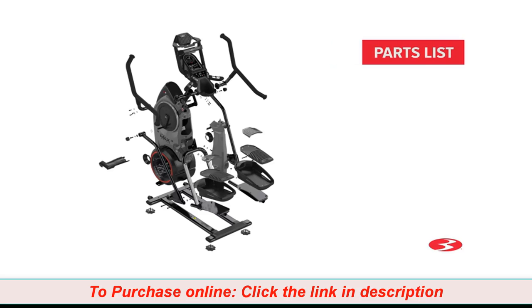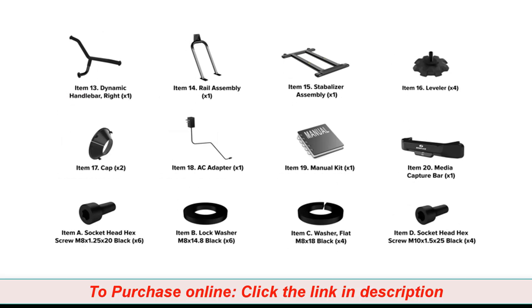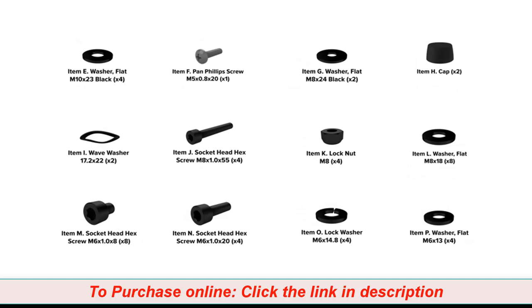Start the assembly by checking the parts list. There are two boxes included with your assembly. Box 1 contains the following parts, and Box 2 contains the following parts. Check the assembly for the following hardware. Please note that a right R and left L decal have been applied to some parts to assist with assembly. Select pieces of hardware have been provided as spares on the hardware card.